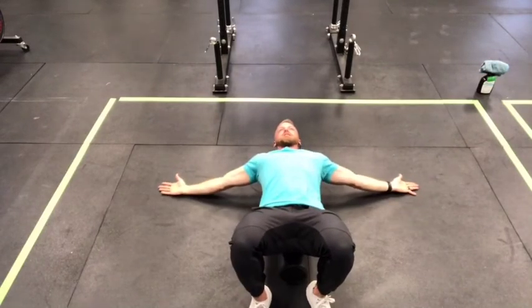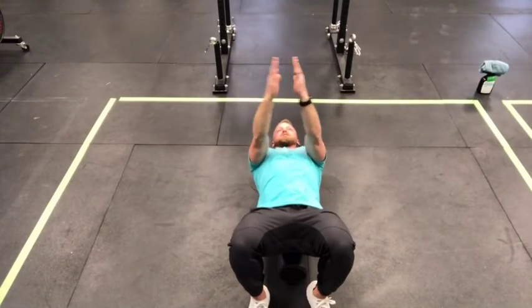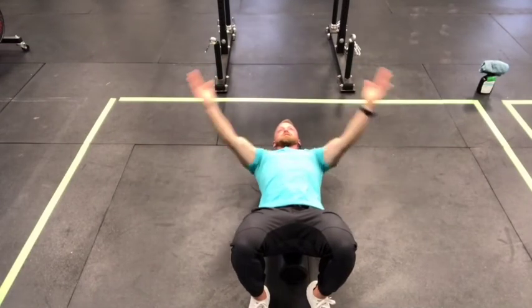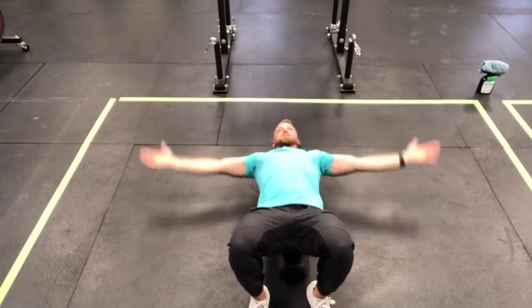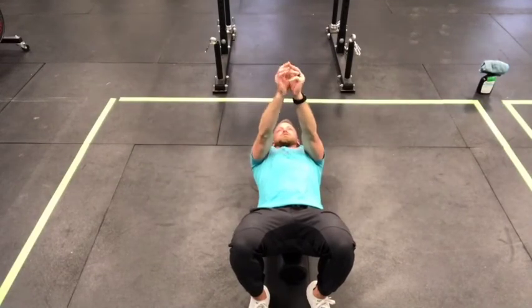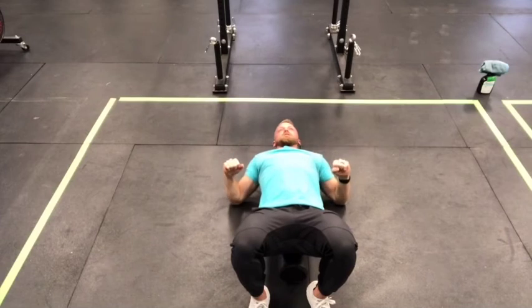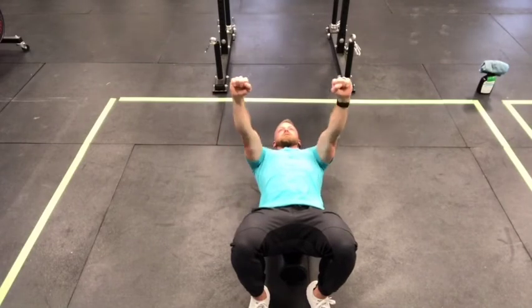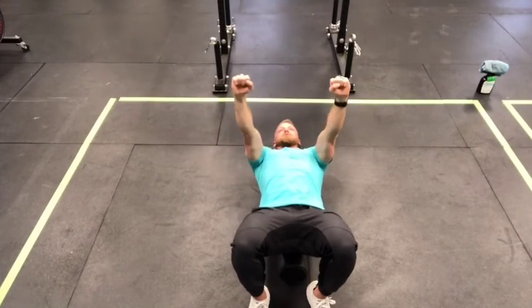Once you're done with those, move back out into the T position and do what I call a fly — or 'collapse.' I try to name these so my clients remember them. Do 10 of those. After that, go into a bench press — it's kind of what it sounds like: bring your elbows back to the floor, press straight up, and back down. Do 10 of those.